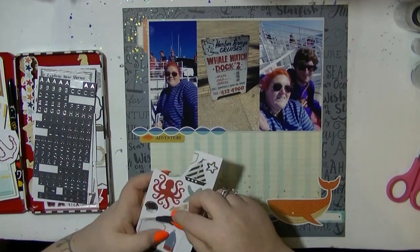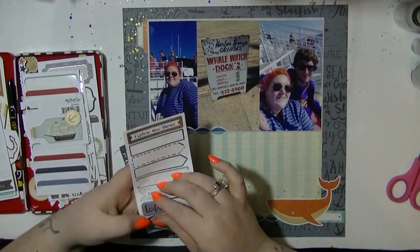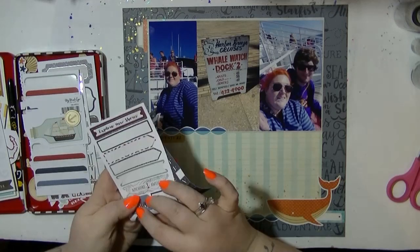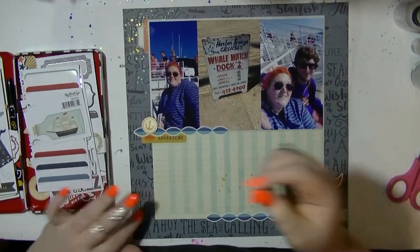I was thinking should I put this little narwhal on there, but he just looked a little bit swamped by that big orange whale, so he can stay in my sticker stash. He's going to be one of those that's just too cute to use.